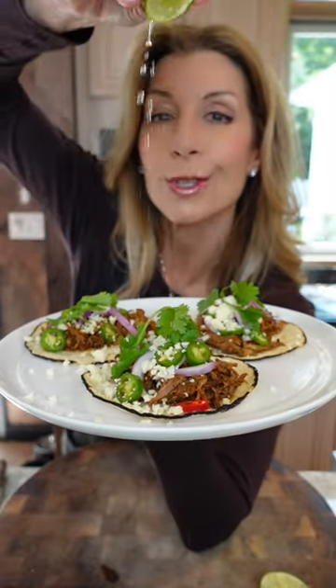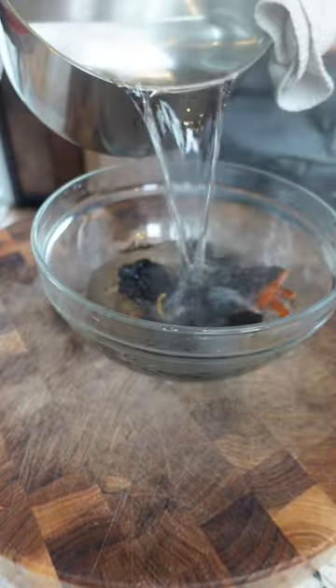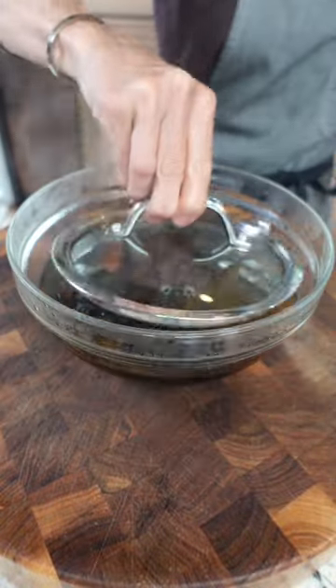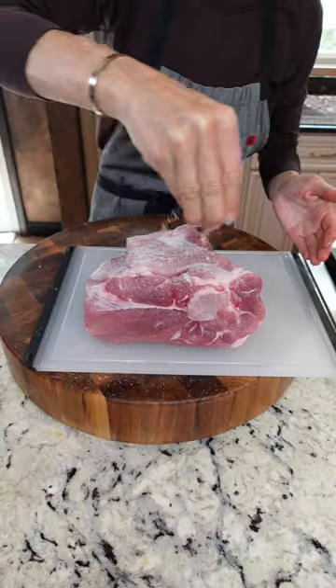Whole Pork Tacos Rojos. 4 anchos, 3 chile de arbol — submerge them in hot water until they're softened, 30 minutes to overnight. 4 lb bone-in pork butt. Dry it really well. Kosher salt.